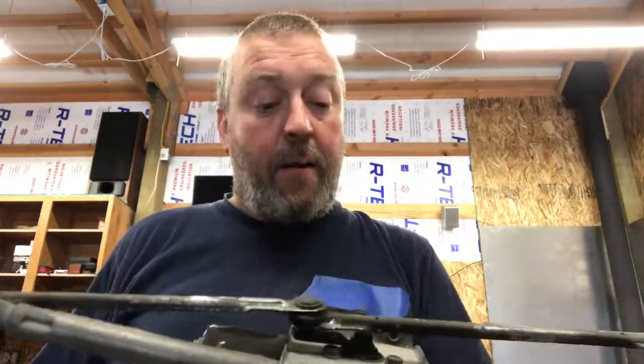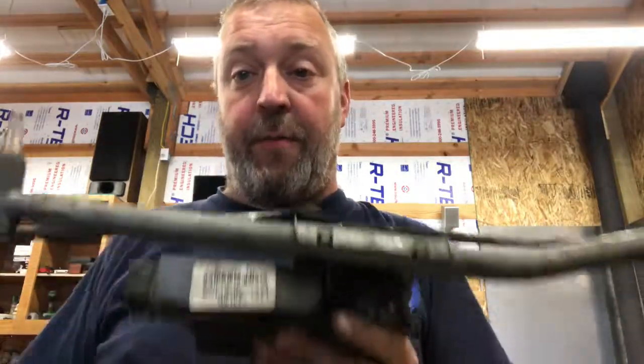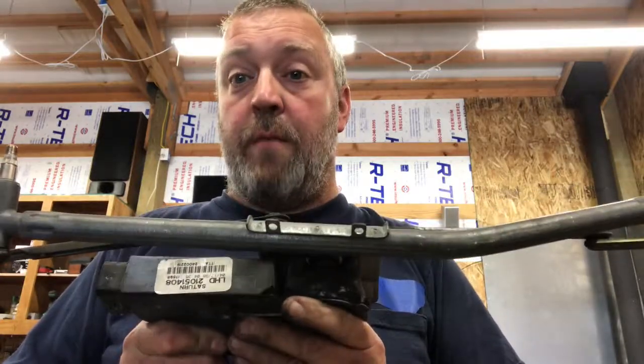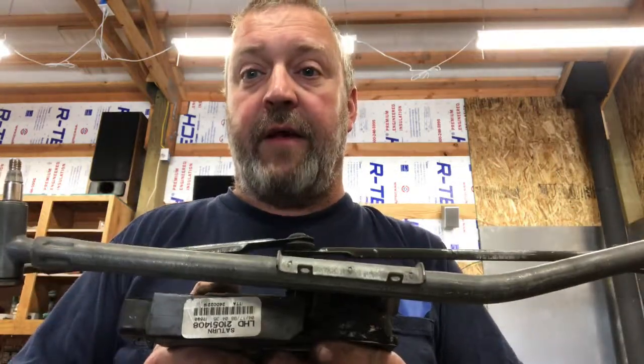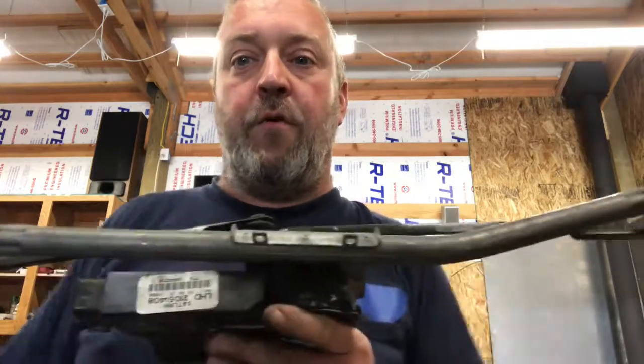I haven't gotten a motor yet for it. I wanted to get the part numbers off of here so I can make sure to get the right one. But when I get the new motor I will make sure to hit the record button and show you guys putting it all back together. I will be back with you probably tomorrow.